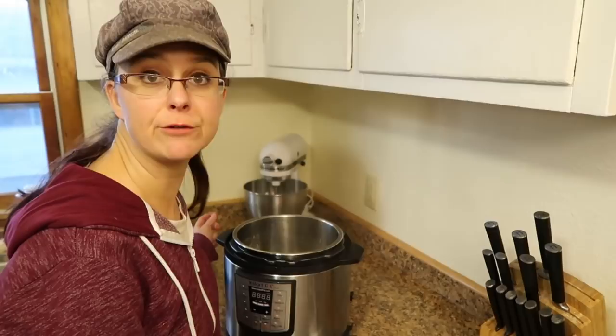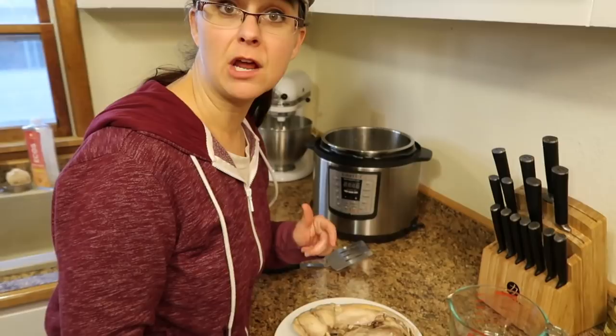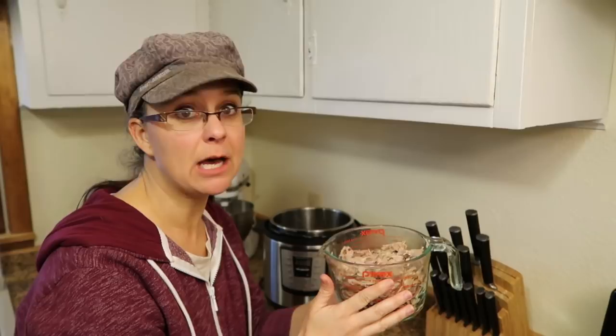I want to show you how much meat you can get off of one rabbit. Look at all of the meat we pulled off of this two and a half pound rabbit - it's about three and a half to four cups of shredded meat. I hope you are surprised about how much meat you can get off of one rabbit. I also want to show you really how little waste there is - these are all the bones that are left, this is it.